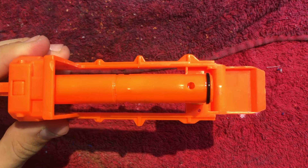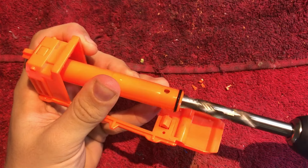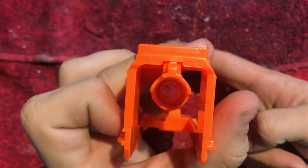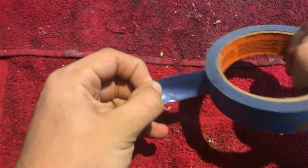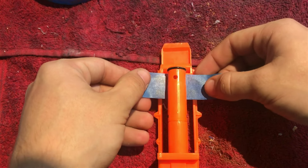Now let's get a bit more flow. Start by removing the air restrictor. Bash it out with a hammer and screwdriver, or drill it out. If your dart tube has an air release hole like mine, use some tape and wrap it around.